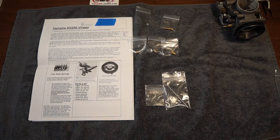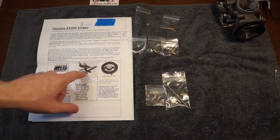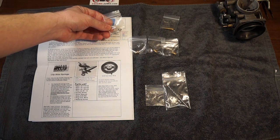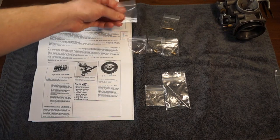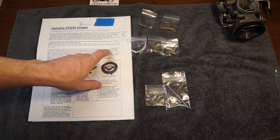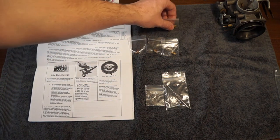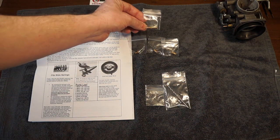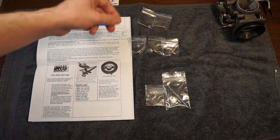So I have all the parts laid out that they provided right next to the instructions that they go to. So to start off, they want us to shim up our slide needle with two of the metal shims included here. After that, we need to change our jets. Here's the jets that are included. We've got one idle jet — this is a 20, and the stock size is 17.5.